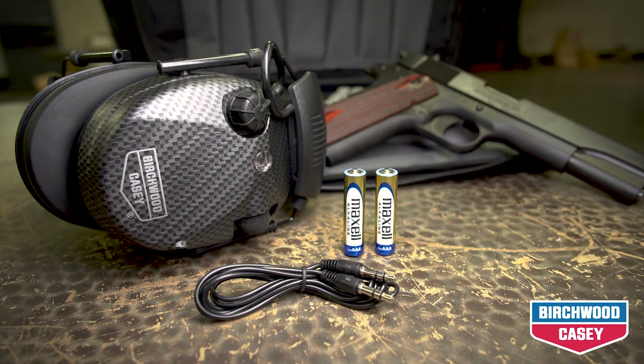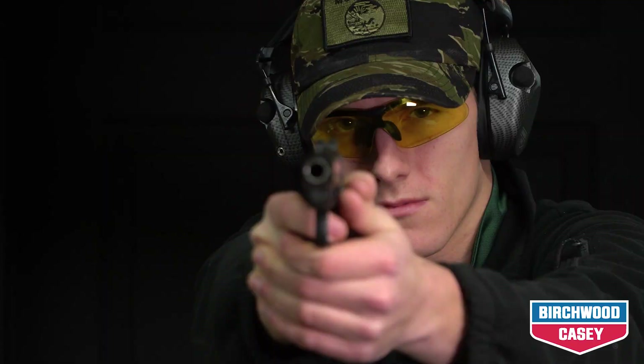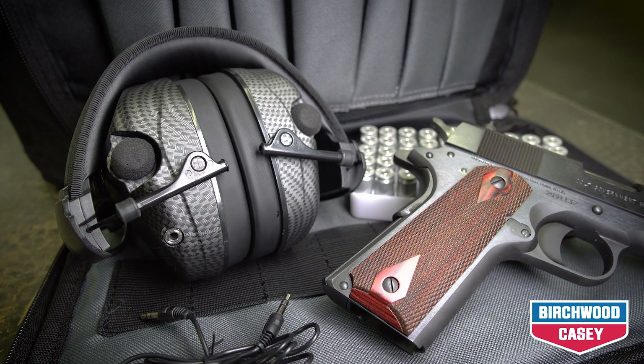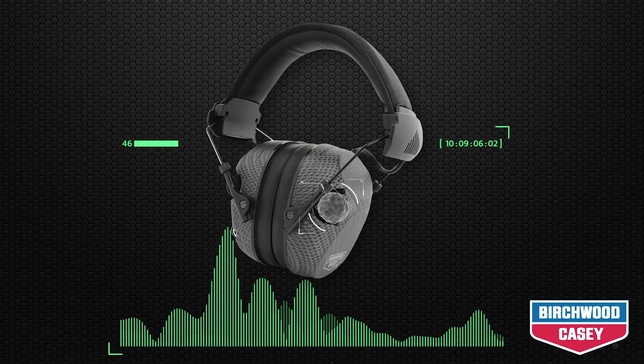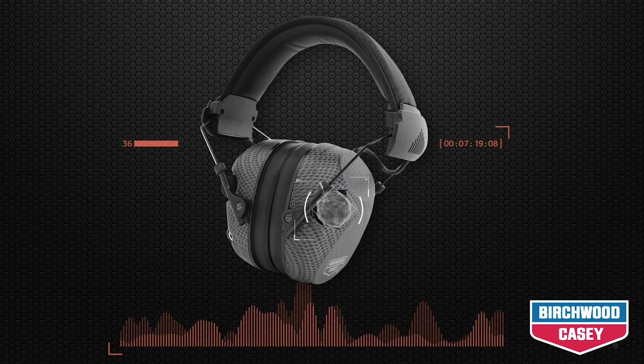Introducing the all-new eCrest electronic 26 muffs by Birchwood Casey. The eCrest electronic hearing muff features dual microphones and a sound filter that allows you to hear normal sounds such as range commands while protecting you from loud noises.